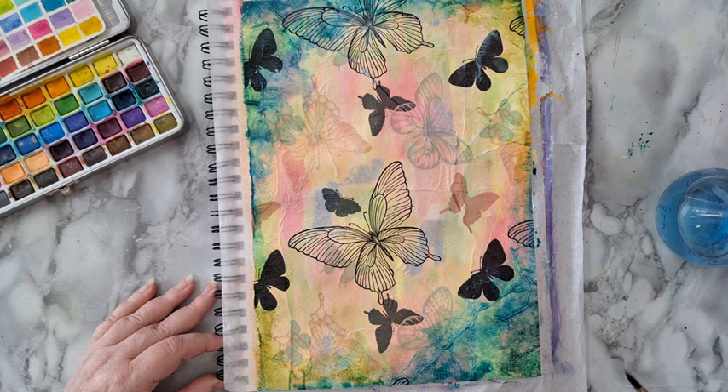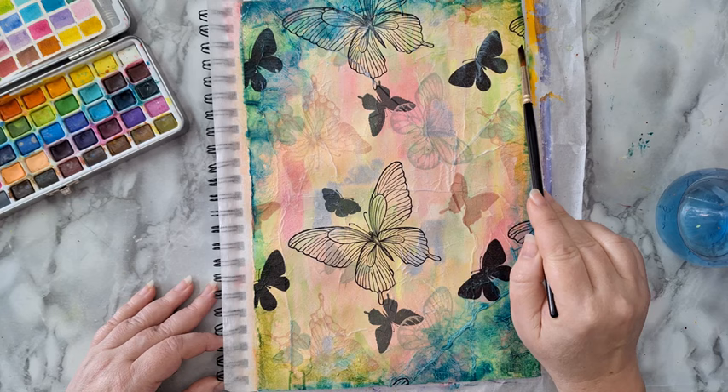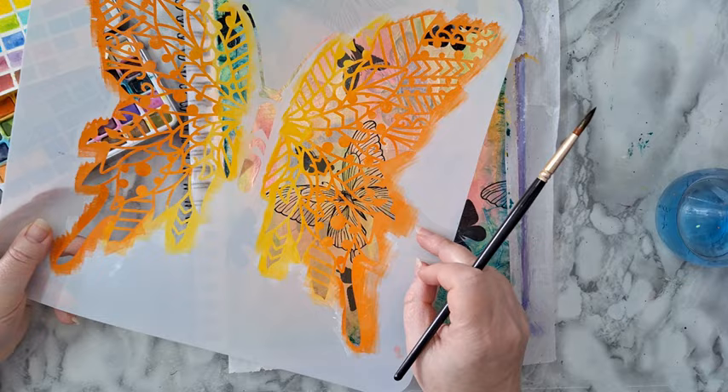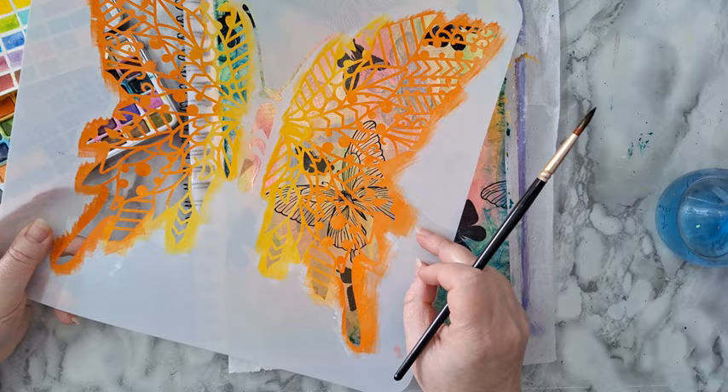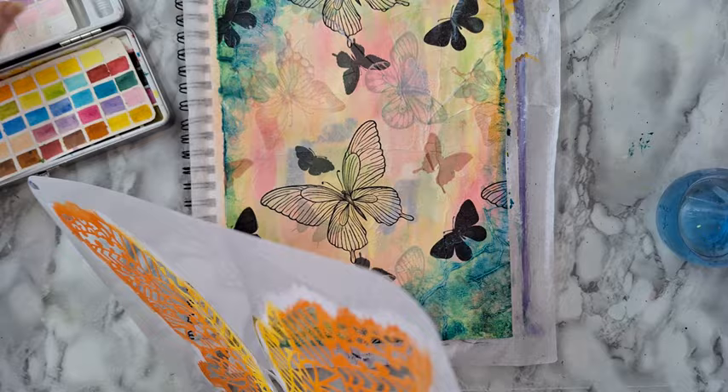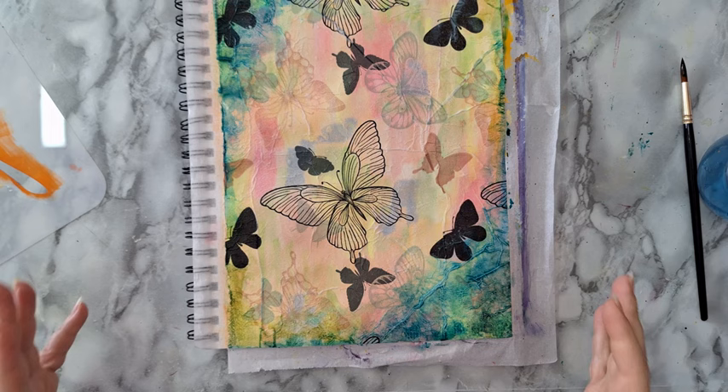I'm in love with this background — I could almost leave it alone as is and not even do a focal point, because I've got all these butterflies. But I'm going to do a focal point. I was planning on using this stencil and just stenciling part of this very large butterfly. I'm not sure about it, but I'm just going to go with it — what's the worst that could happen? If it doesn't look okay, I'll just do another art journal page. I just need this to dry before I do any stenciling, so I'll be back.